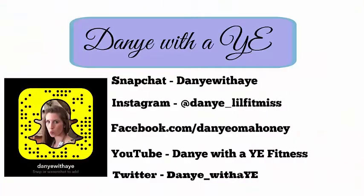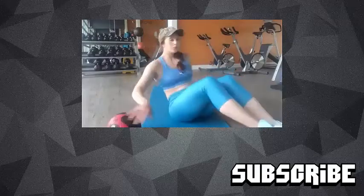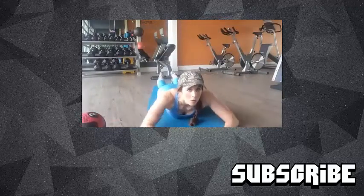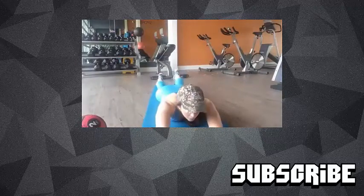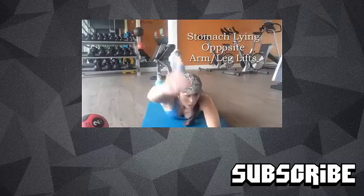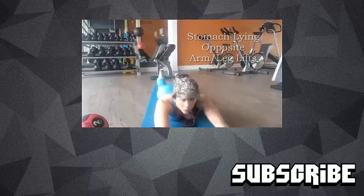Thank you guys so much for clicking on this video and watching. Make sure if you have not already, subscribe to my channel so you don't miss further content, and give this video a thumbs up to show some support — I really do appreciate it. Comment below with your favorite exercises that involve ankle weights and I will love to incorporate them into my next video. Thanks so much and I will see you guys soon.